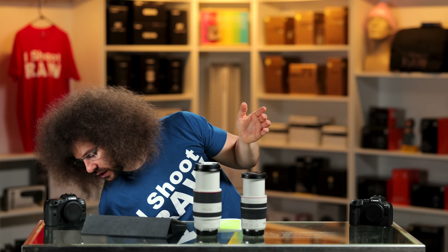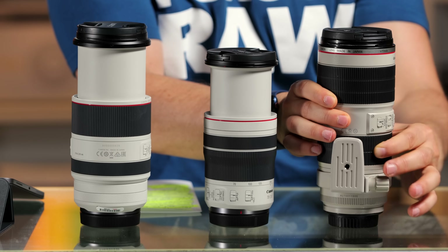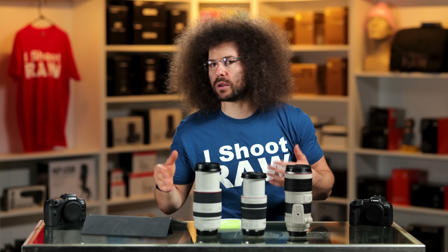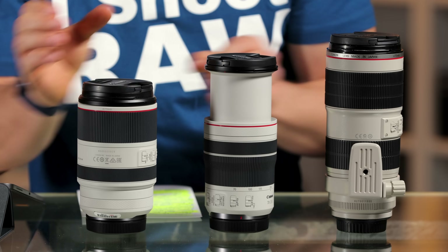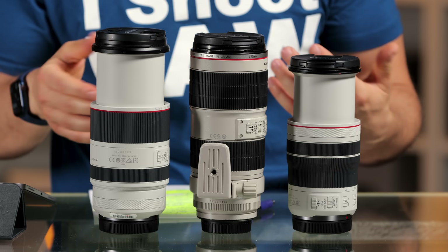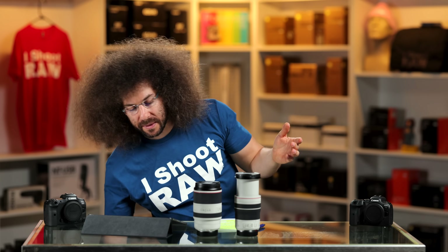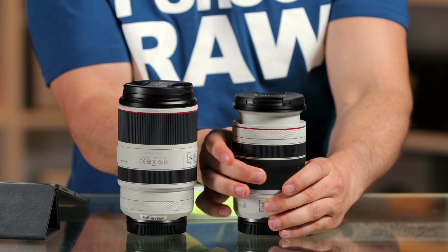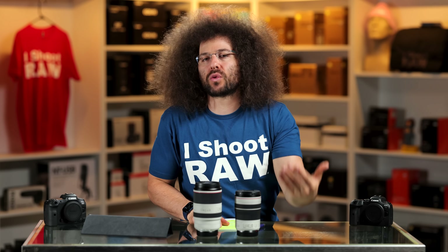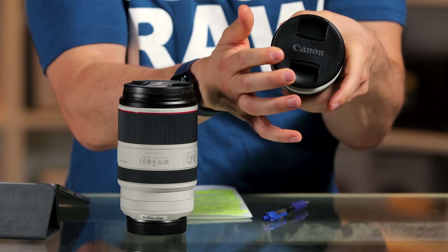Internally zooming is like this older 70-200 2.8 version two — as I zoom it, it's not extending because it's internal zooming. The trade-off is size: look at how much smaller this RF 2.8 is versus the older 2.8. But when you extend it, it's slightly longer when you fully zoom out to 200. I didn't know if I would like that. When it comes to travel and being more compact, that's what matters. I don't like that it zooms out, but it's not a detriment. If you're shooting hockey right up against the glass, you can't lean in because you'll push it back down or damage it.